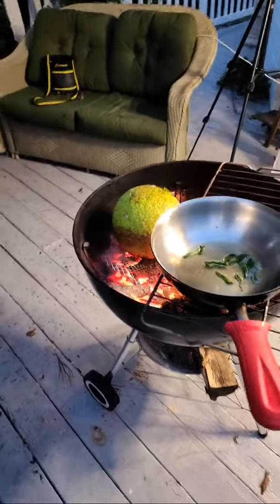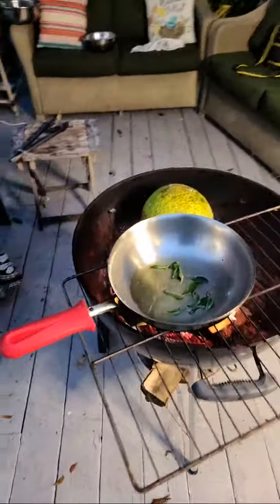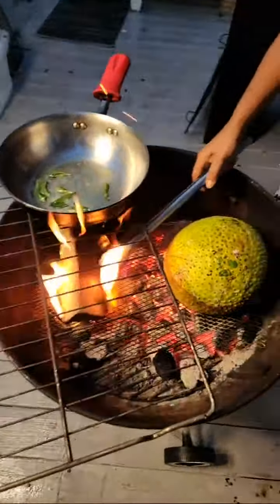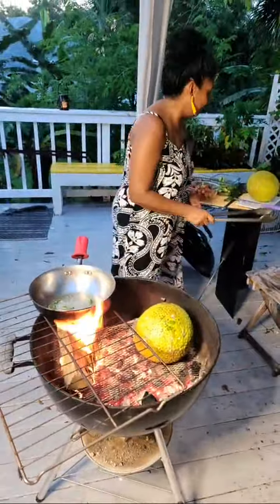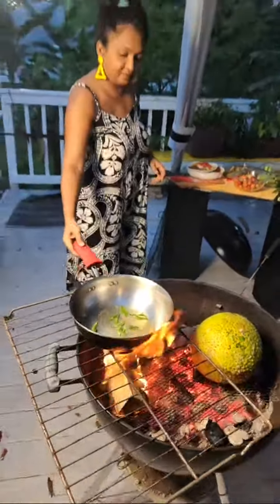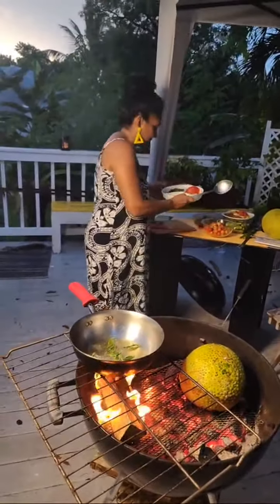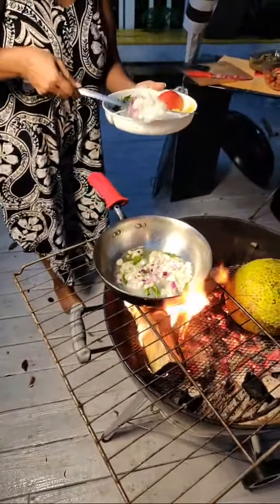Nikki wants to know where's Johnny — John is chilling inside, he was cooking earlier. My fire is doing good now, I have it on one side so it's not affecting the breadfruit too much. We're here in Key Largo for those of you who don't know. I'm gonna put in some onions — I'm cooking this curry nice.